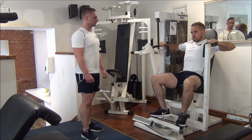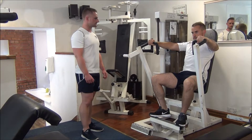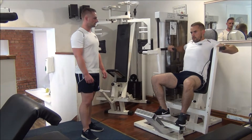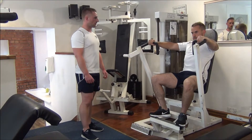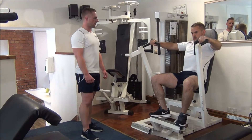Number two — ready there, and you press. Number three. Number four. Halfway, Gareth. That's five, good work.